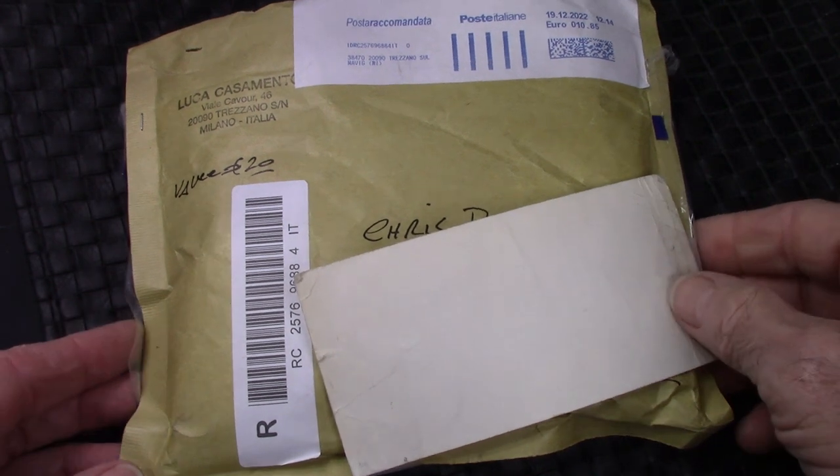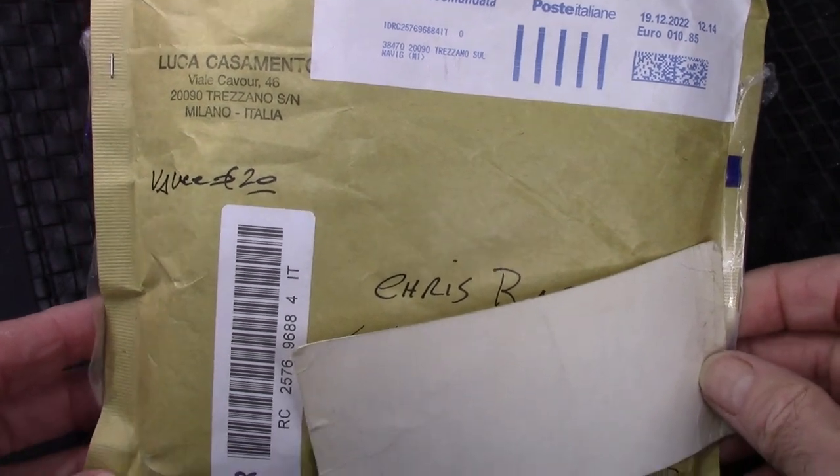Hello and welcome back to PenTalk. Thanks for tuning in and thanks for joining me as I explore the amazing, incredible, global wide world of pens. I had to treat myself to a pen in 2023, so this is my first pen of 2023.